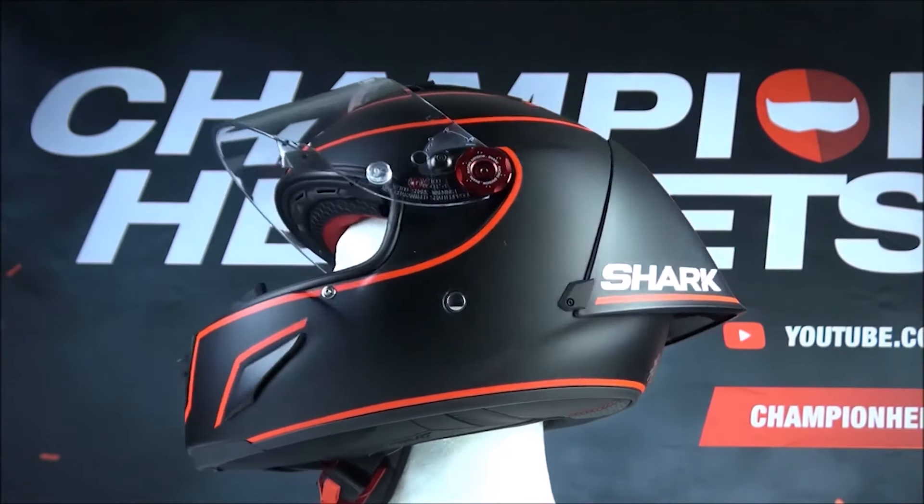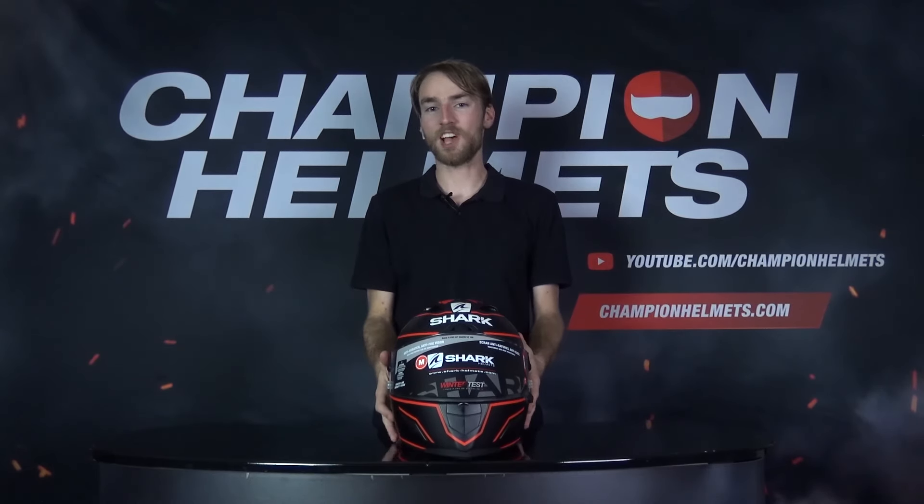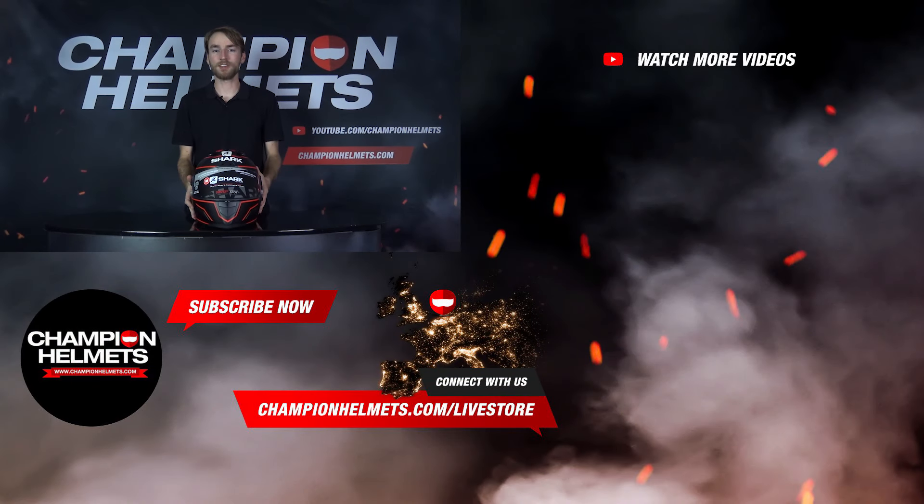So there you have it — Lorenzo's 2019 winter test design for the Shark Race R Pro GP. If you guys want to see our full review of this helmet, head over to our YouTube channel, and while you're there you may as well subscribe to stay up to date on all the latest designs and gear. Once again, my name is Keegan with Champion Helmets — I hope to see you again soon!